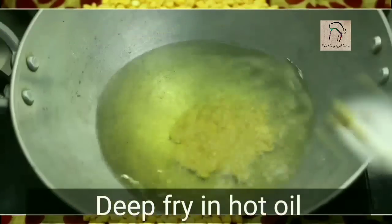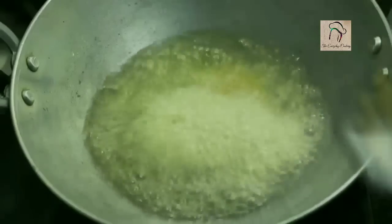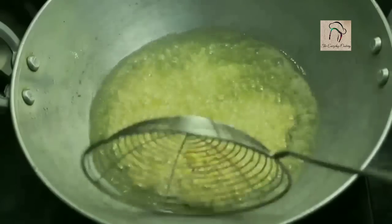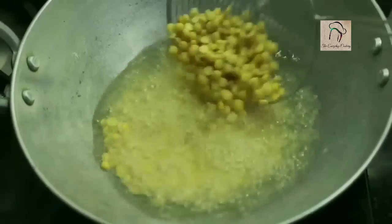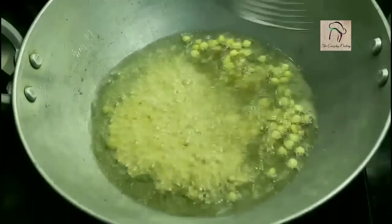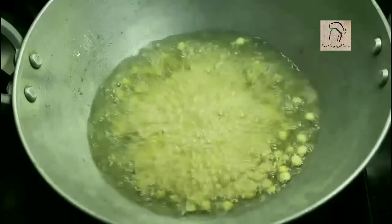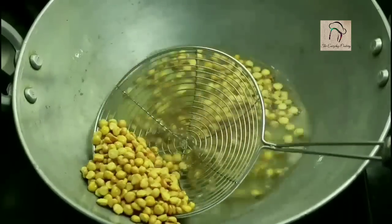Let us fry them in hot oil on medium flame. You have to fry them until they are crispy and golden brown. Once the dal is ready, it will become light and start floating — it will come to the top. By that you can tell the dal is ready. Here the dal is ready; it is perfect and golden brown, so we can take it out now.